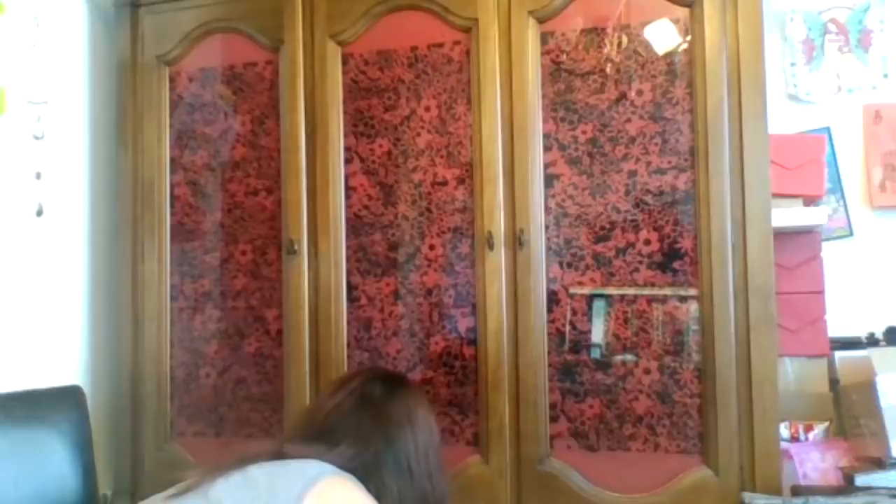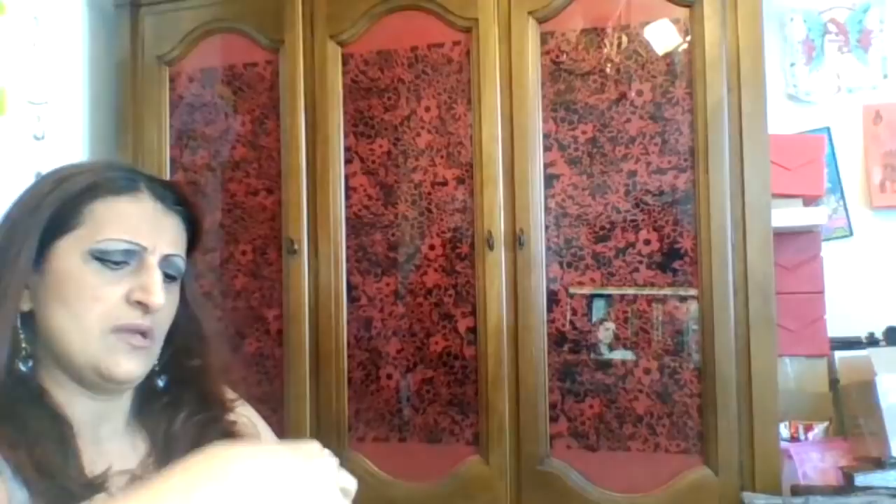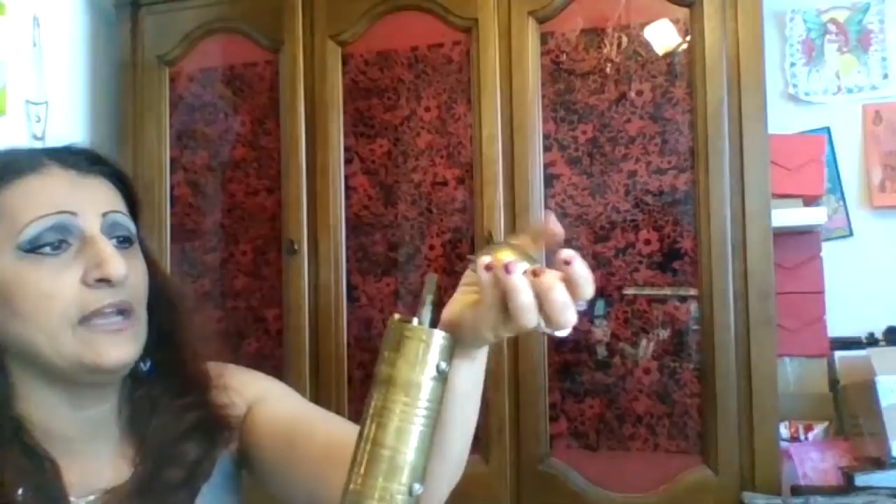I have this — it's been in this closet for I don't know how long. I have no idea what it is. It opens up, but I don't even know if what's inside it comes out. I don't think it comes out. I don't know what this is — it's just weird. Some kind of tool, probably.